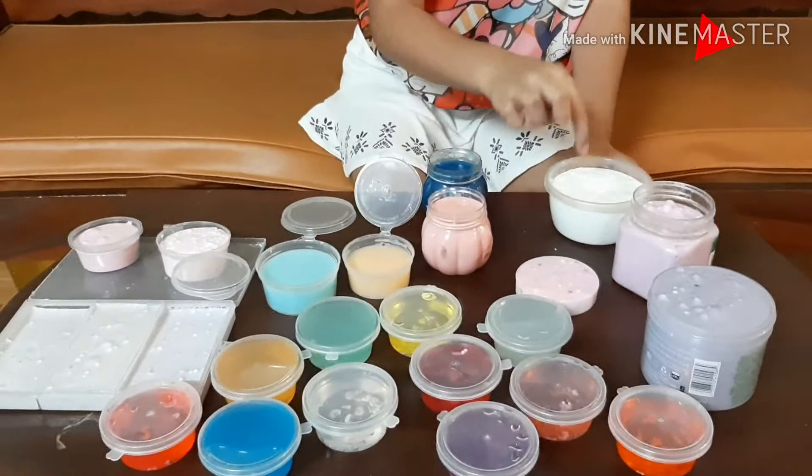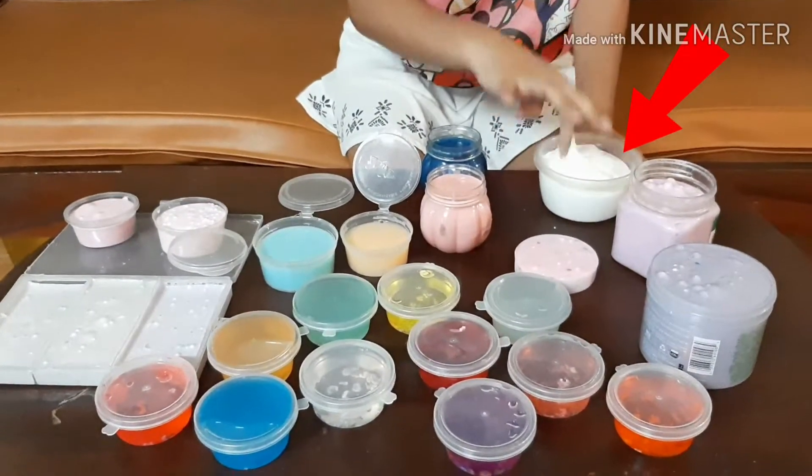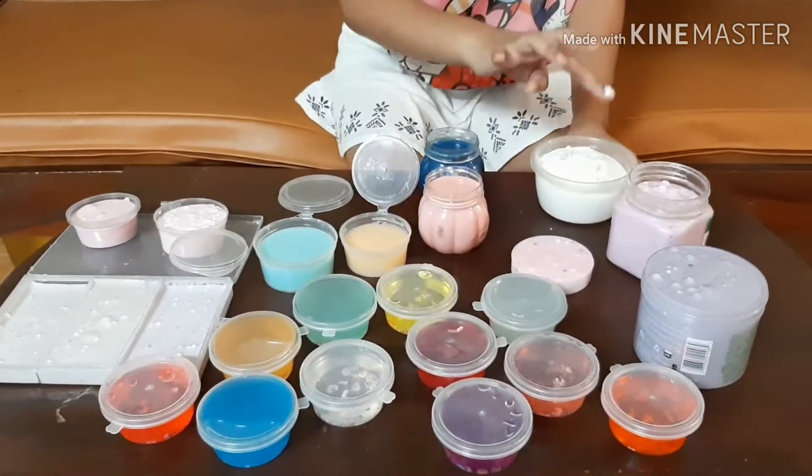Okay, first my classic white slime, which I made maybe months or a year ago.